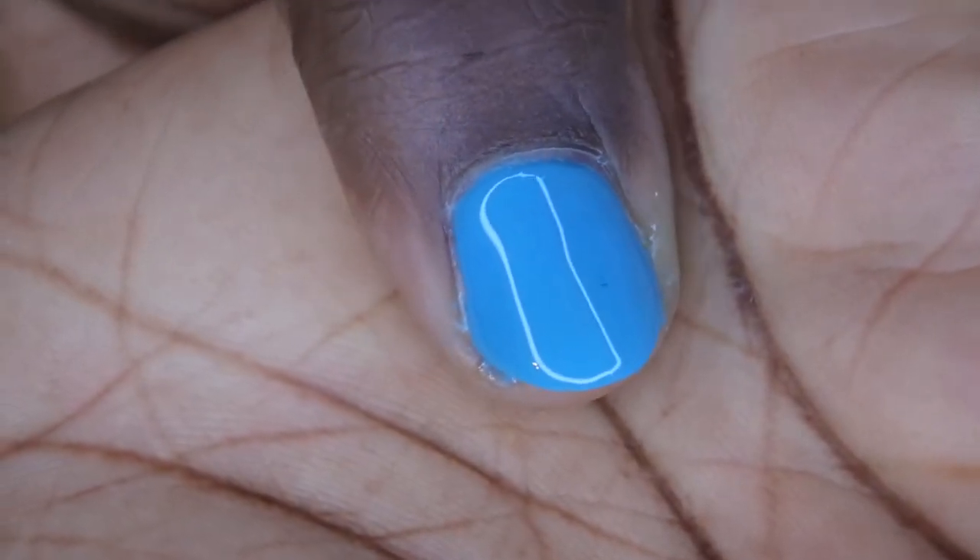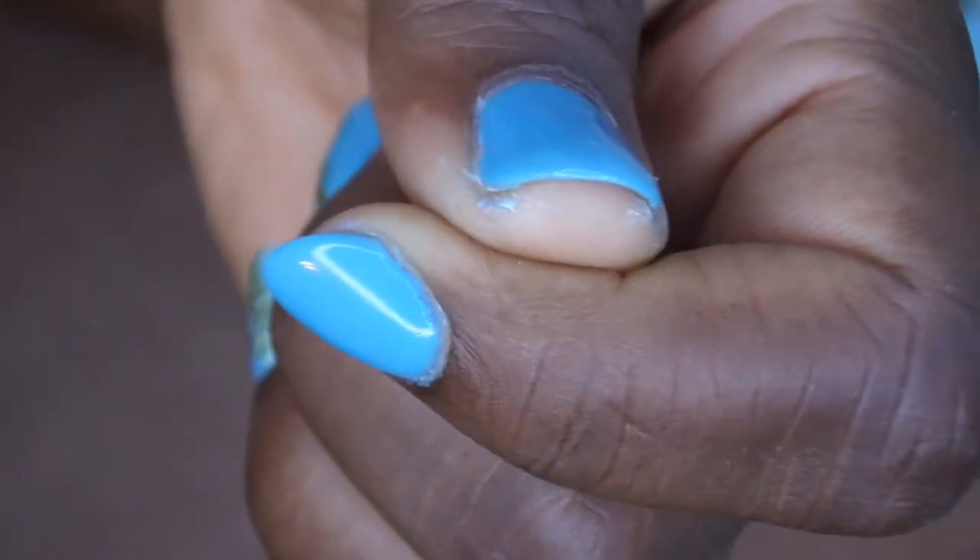Check one more time that it's looking how you want it to look, and then you cure. Look at this beautiful end result! I got a little bit on my hand — that's really easy to clean up. As you can see, this stuff kind of flakes right off. So I got a little bit on my skin here, but it's really easy — it just kind of flakes right off.